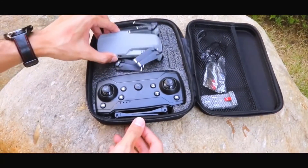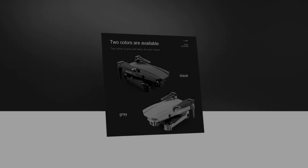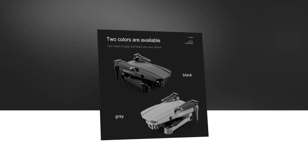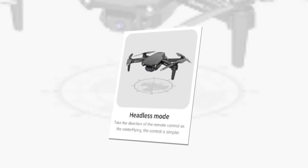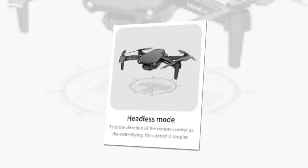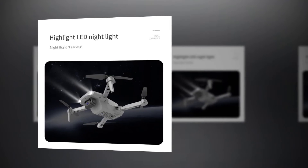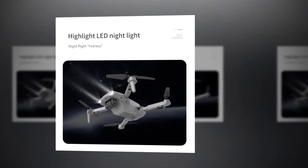You will also get speed controlling ability. The folded design and overall look of this drone are great, with two color variations — both are excellent. Headless mode is a useful feature; you can take the direction of the remote control as the center, making control simpler. It also features highlight LED night lights, so you can fly your drone at night too.